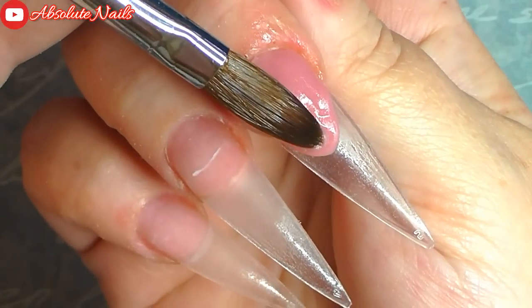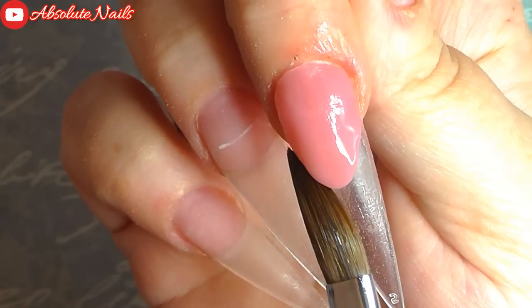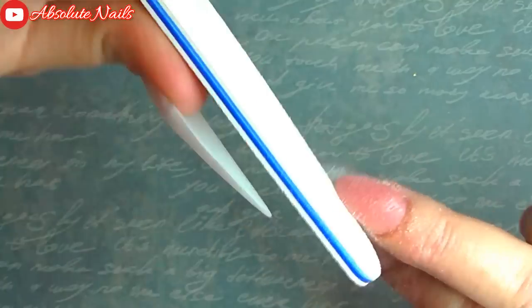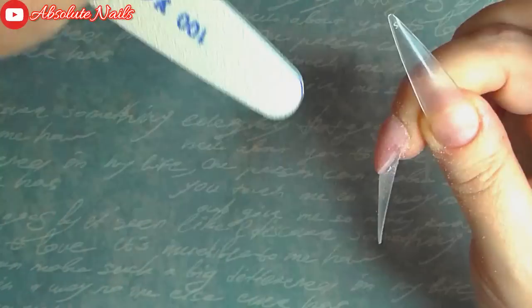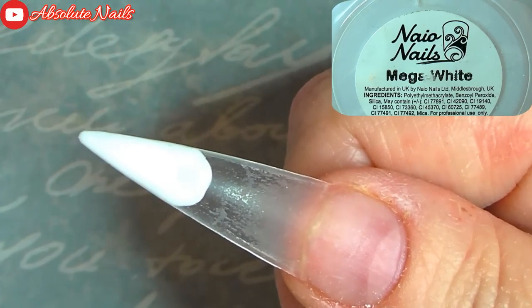That really was hard work — I'm doing this left-handed by the way, because I'd already done my right hand. So now I am just getting a 100 grit file and really filing to get those nail beds perfect.